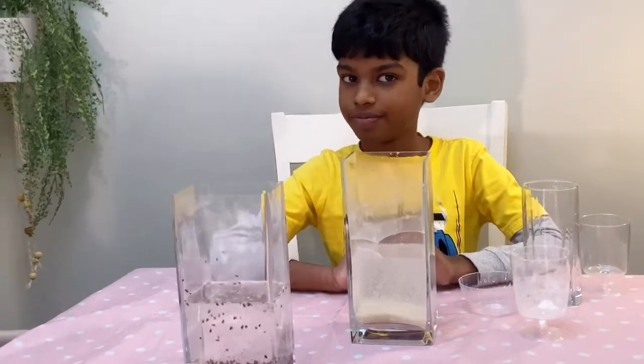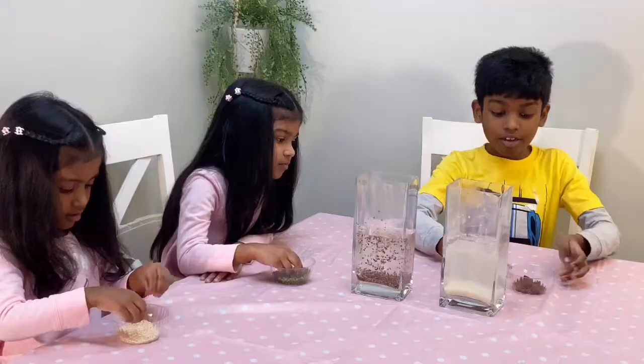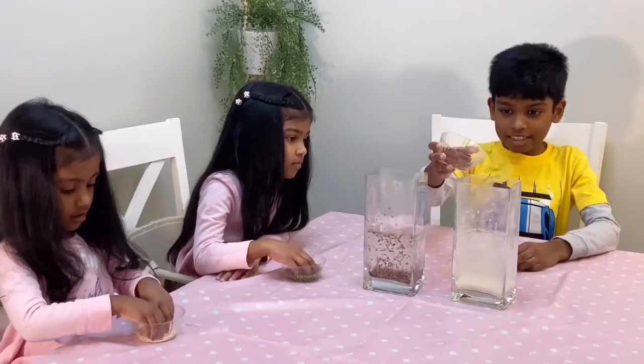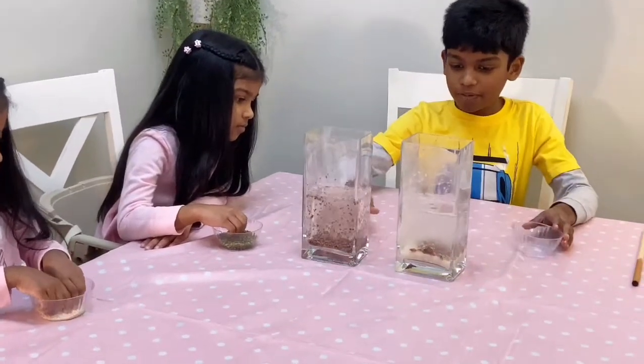That won't dance — we need to do another one. I'm going to add some raisins to the white rice and see what happens next. They sink, but some float.